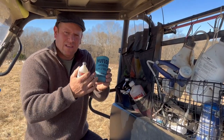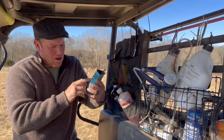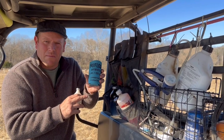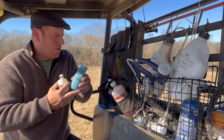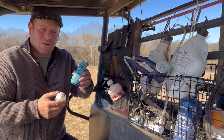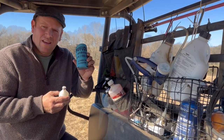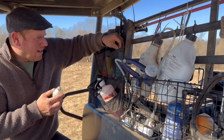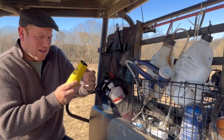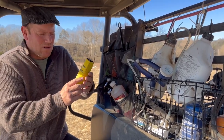We carry various antibiotics. We have NuFlor — my wife does these little koozies so the bottles don't get banged around, and it also has what it is, the dosage amount, and what it may be used for. That way if someone new is helping us on the farm, or sometimes in the heat of battle with the sheep you can forget some of this information.